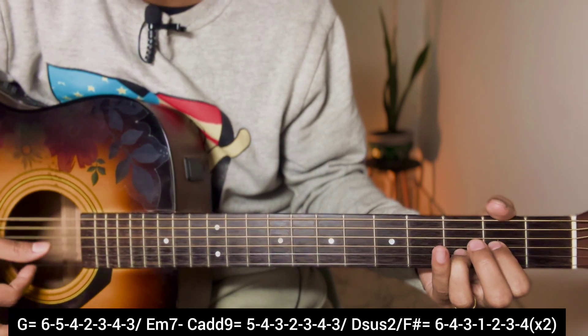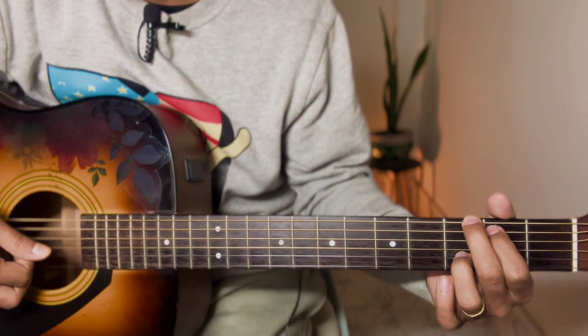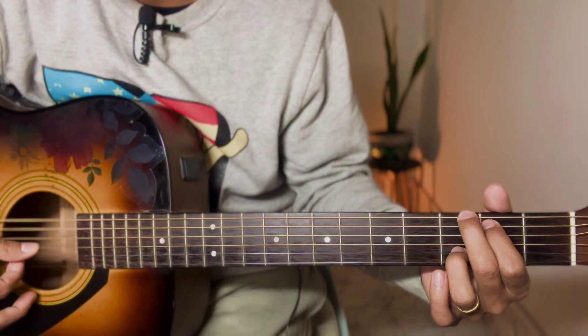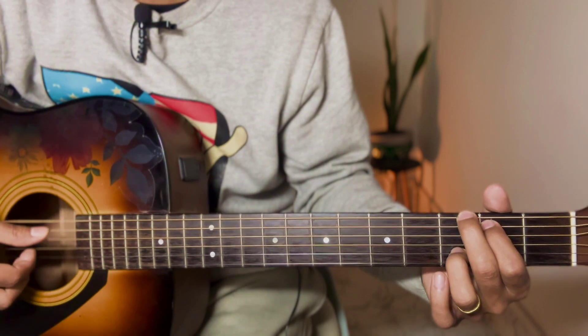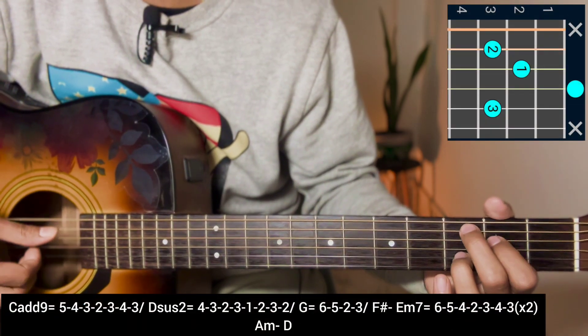So after the second verse, the same chord progression is applied again. For the third and fourth lines, same chord sequence. Then we move into the pre-chorus - a C add 9 chord with plucking.